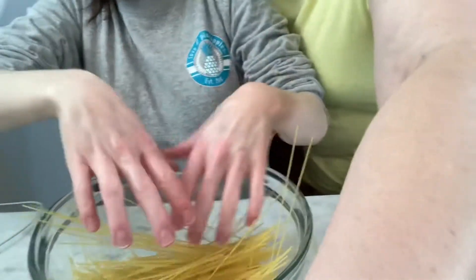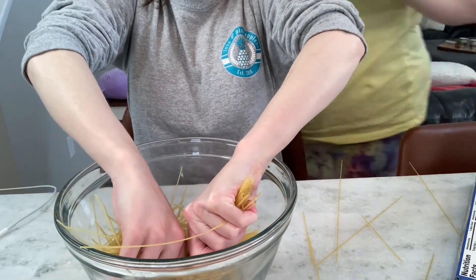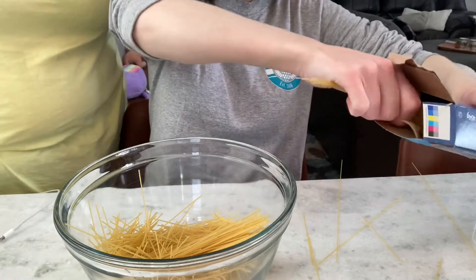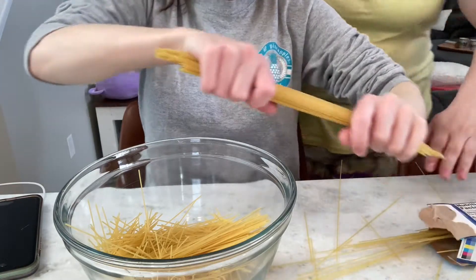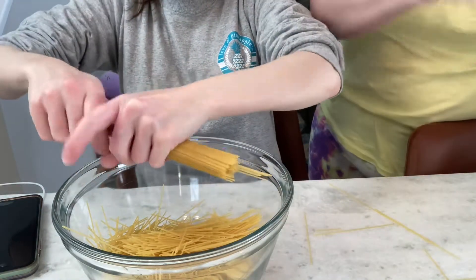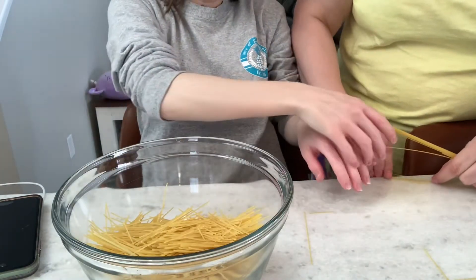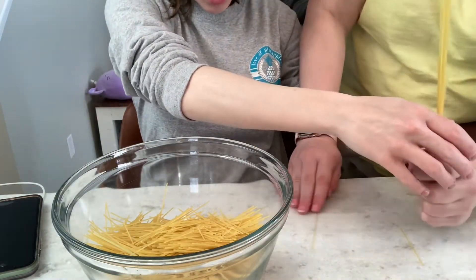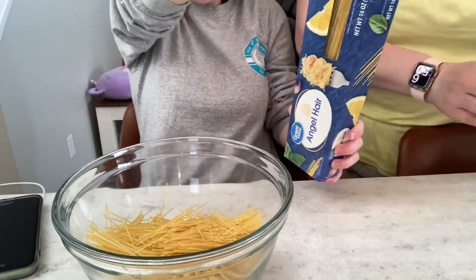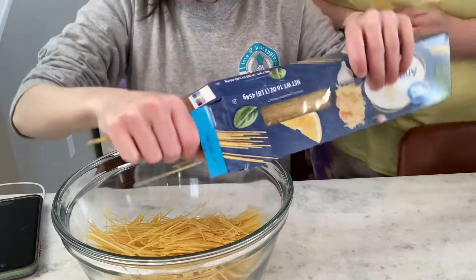We scoot this back a tad and we break up the noodles. You don't have to make them super tiny. I don't know if we should make this whole box or not — I definitely want to break enough because we can have leftovers. Leftover spaghetti would be so good for lunch tomorrow! Normally I'd do it over the pan but we're just doing it this way. The angel hair isn't like thick pasta. We're not gonna use the ones that fall on the counter — that's a rule.